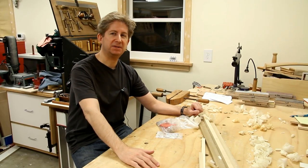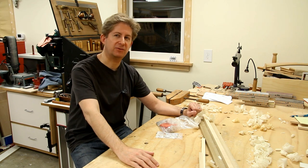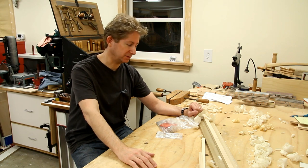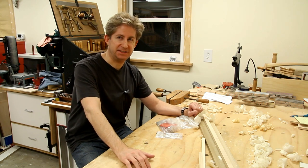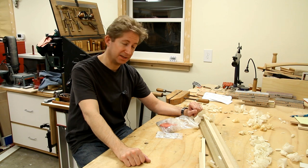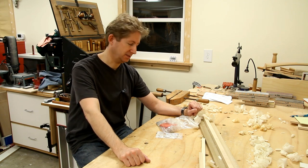Hi, I'm about to begin the build of two craftsman style medicine cabinets for a bathroom remodel that we're in the middle of, and I'm going to be filming that build. But before I begin, I always want to have all the hardware I'm going to be using in hand just so there are no surprises. And I thought I'd give you a closer look at what I'll be using for this project.